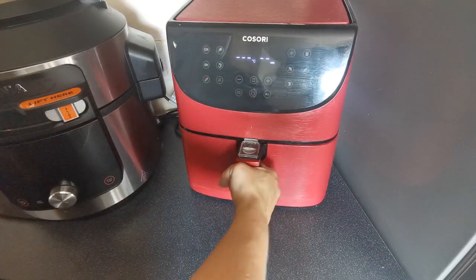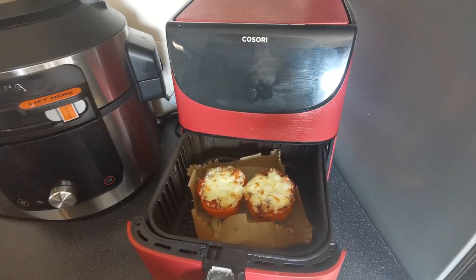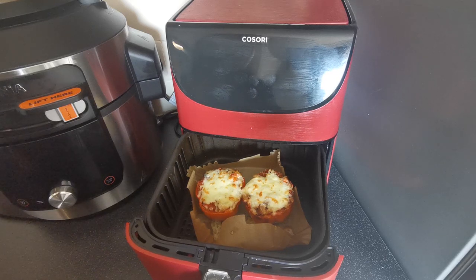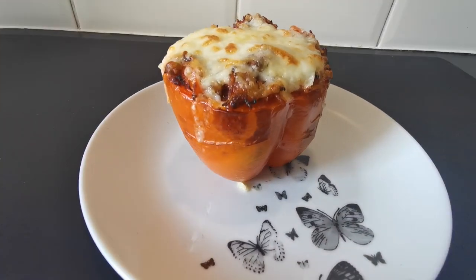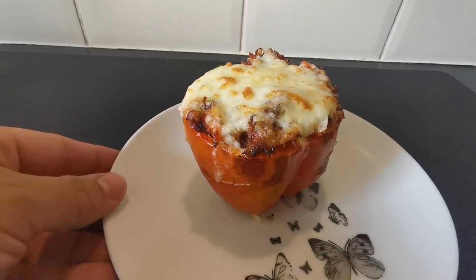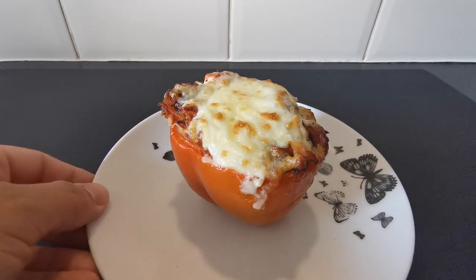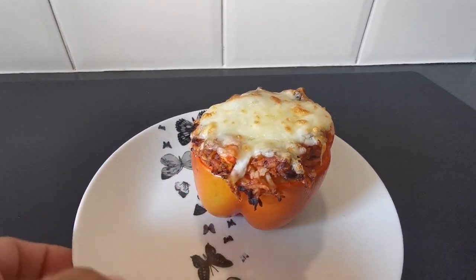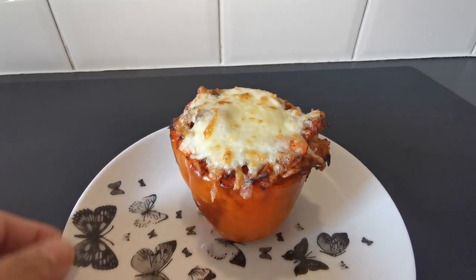These are now finished, so let's pull them out and have a look. They look absolutely gorgeous. Let's get one on a plate and take a closer look. Lovely baked pepper — all the cheese is melted and it smells gorgeous.